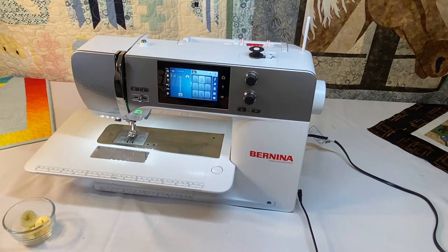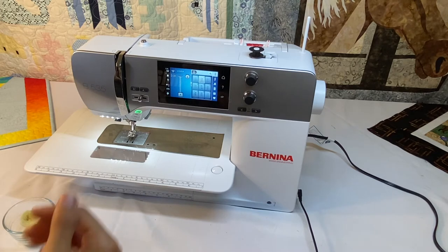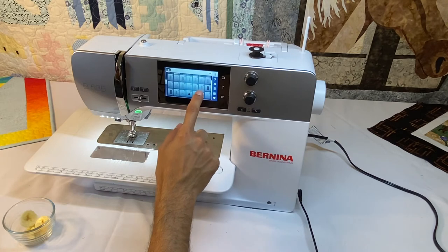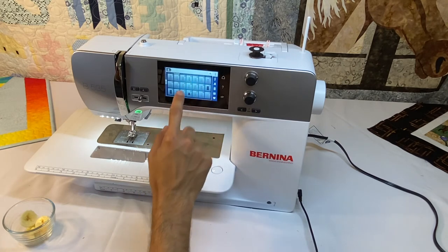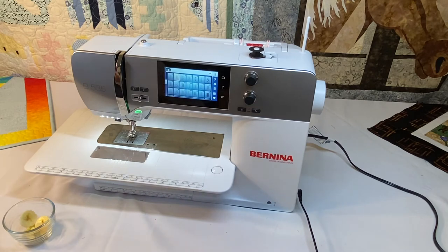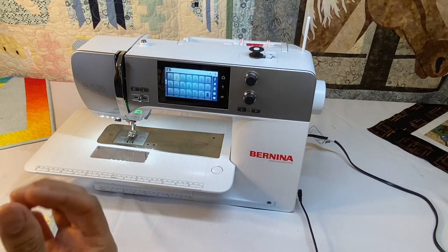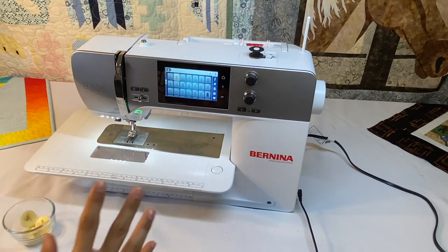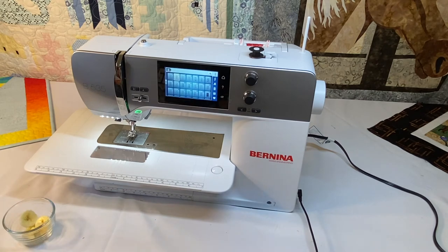The total utility stitches for this machine is 30. Utility stitches are basically stitches with a purpose — this is where your blind hem stitch is, the stitch you'd use to sew on ribbing, your overlock stitch, your zigzag, and your super stretch stitch for sewing a straight stitch on a knit or stretchy fabric. These are a total of 30 utility stitches.